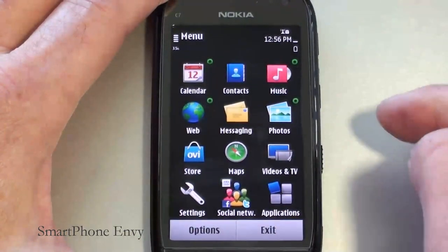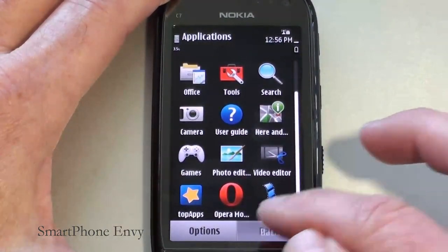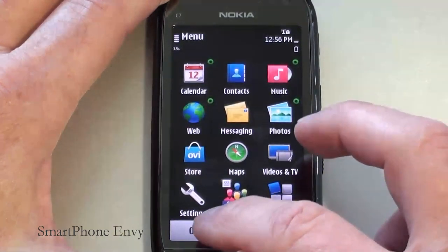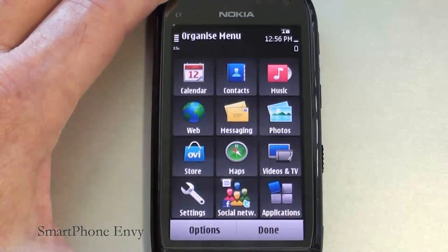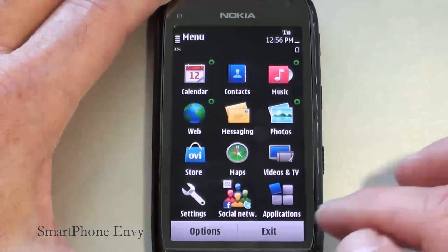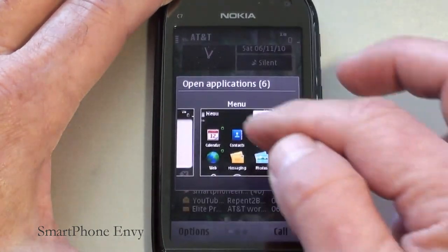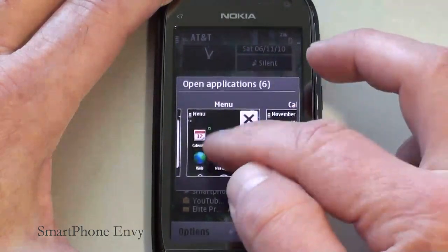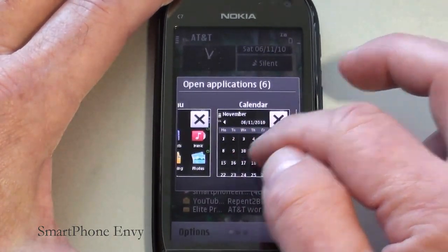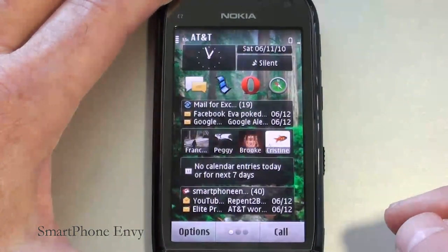Taking a look at the main menu, you've got your calendar, contacts, music — what you'd expect under Applications. Under your Settings menu you get your different options. One thing you can do is organize it — click Options, then Organize, and you can add a new folder, name it, and set it up. The main menu key also opens up your Task Manager, showing you the different applications running in the background such as telephone, calendar, web, photos, and music player. To close one down, simply tap the X.